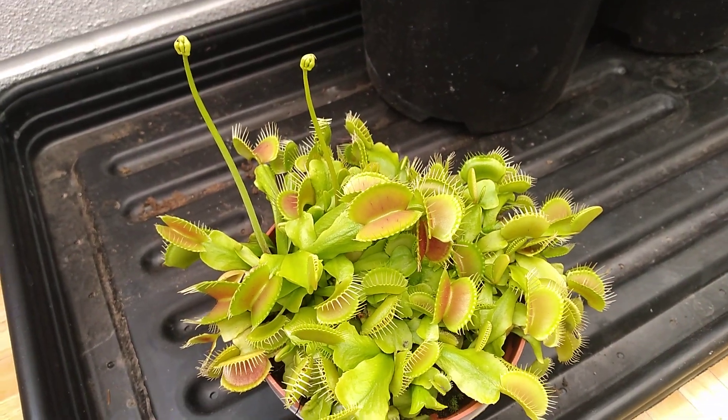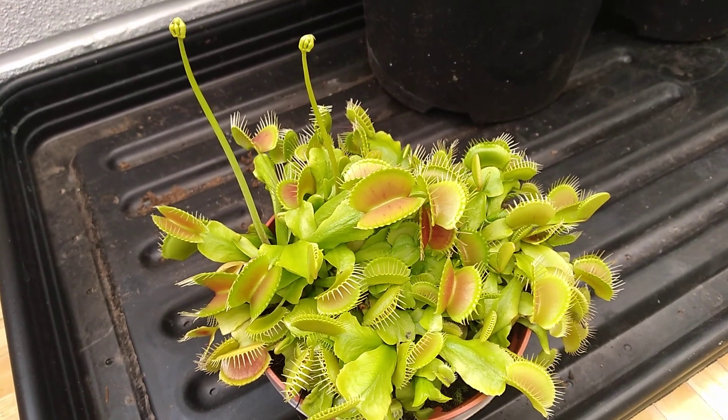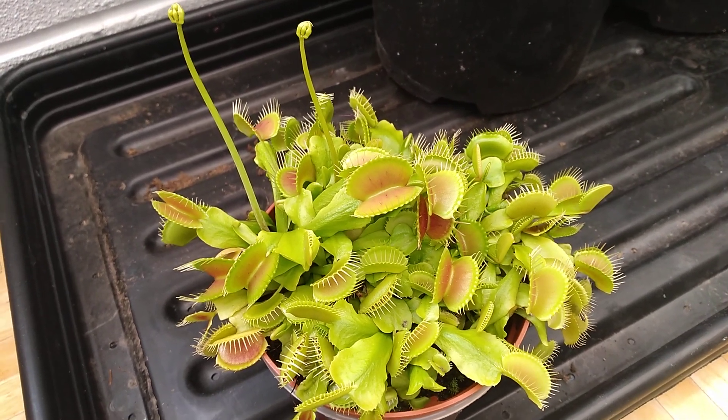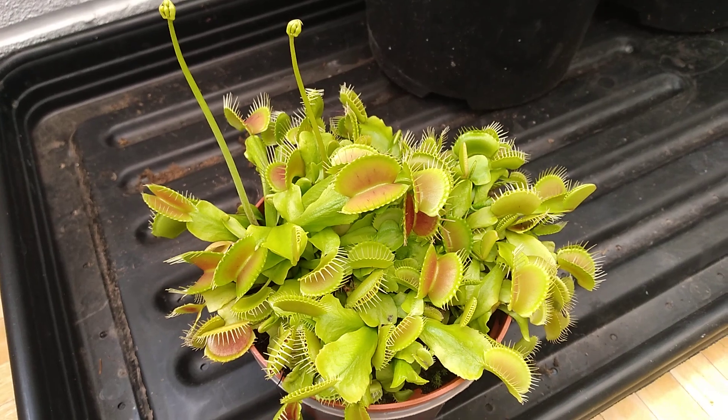I'm going to let them grow quite tall. When they die back, I'm going to collect the seeds and I'll do an update — as and when. We don't know what will happen, so we'll wait and see.